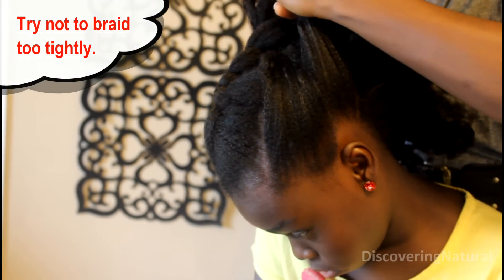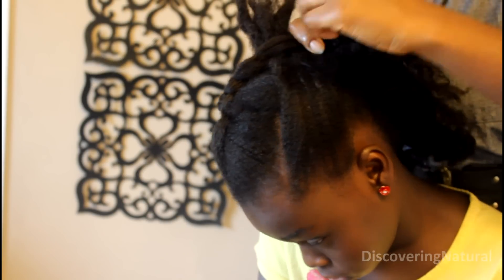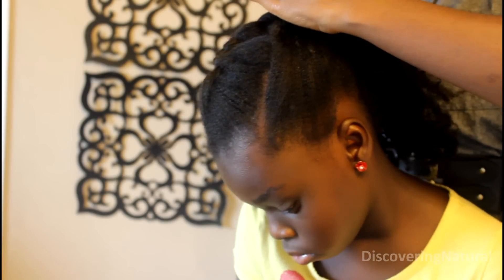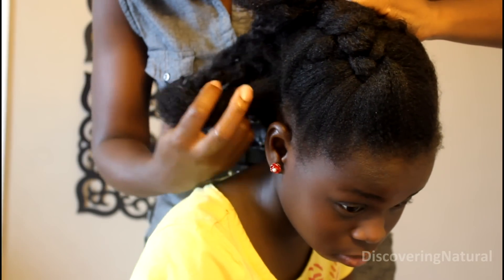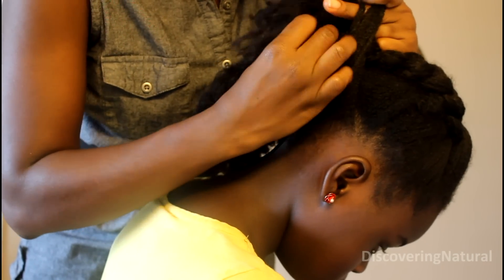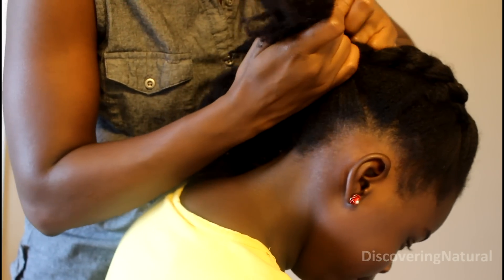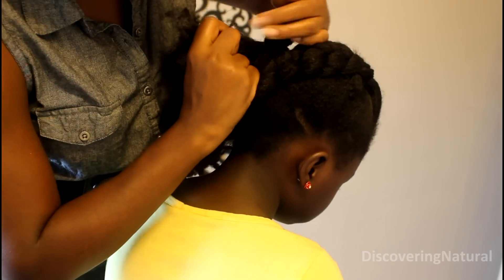I'm repeating that again, grabbing hair from one side and then also proceeding to grab hair from the other side. Make sure that as you grab the hair, you don't want to grab too much and you also don't want to grab too little — just continue doing your cornrow as usual.